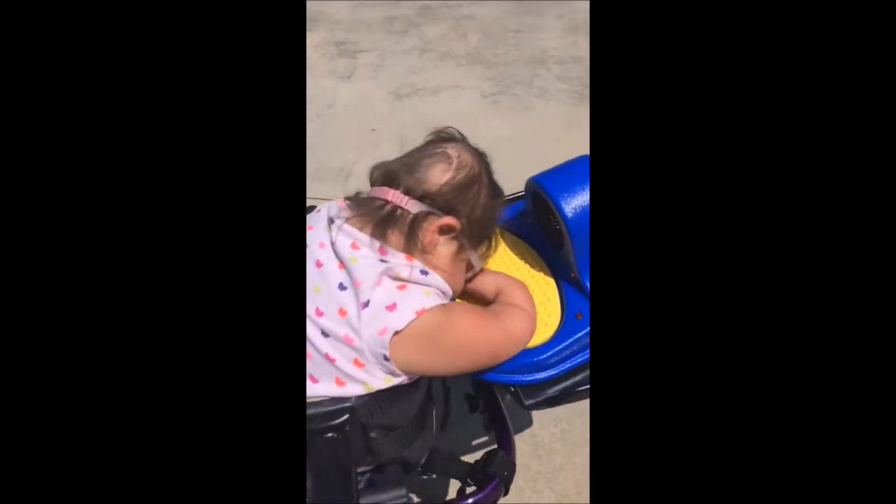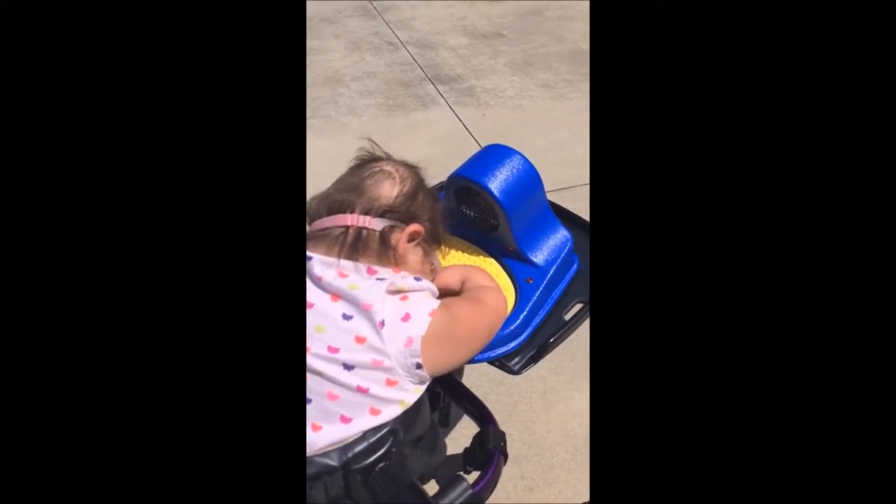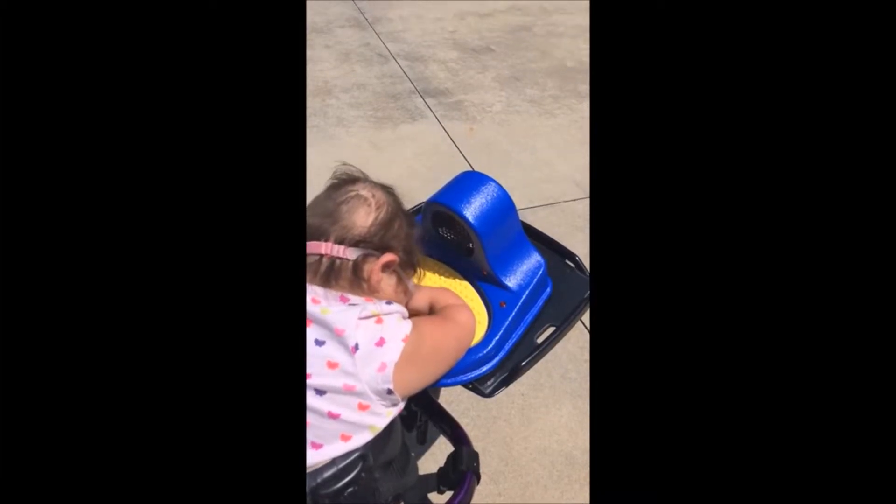This is a button that has a fan on it, and the fan can be used to cool her. We have a couple of different fan buttons that we use when we're outside.